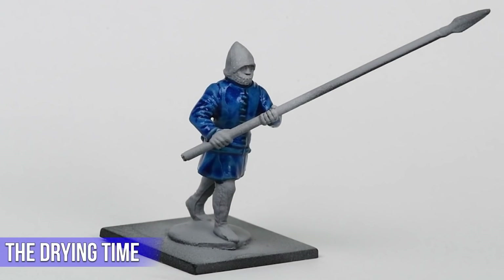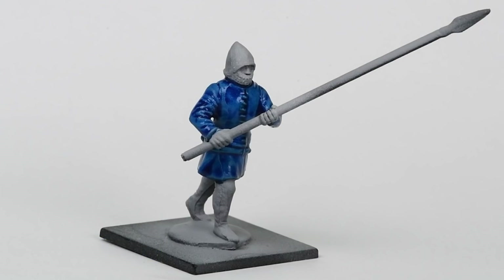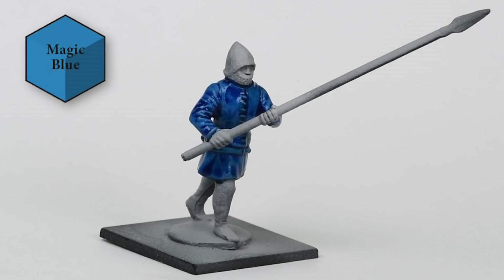We're not actually going to show us staring at a figure like idiots for that amount of time. Instead Mark splashed some paint — he threw a bit of paint on this Perry Miniatures French Agincourt Man-at-Arms. The paint used was Magic Blue. We let it dry for 15 minutes but we've condensed that down into 45 seconds, so here we go.